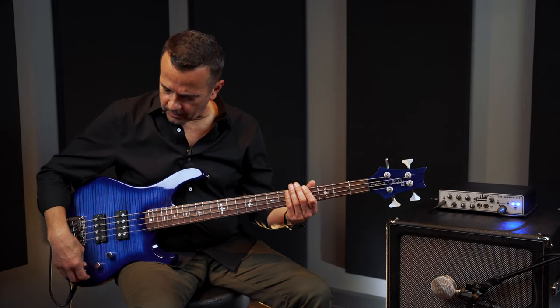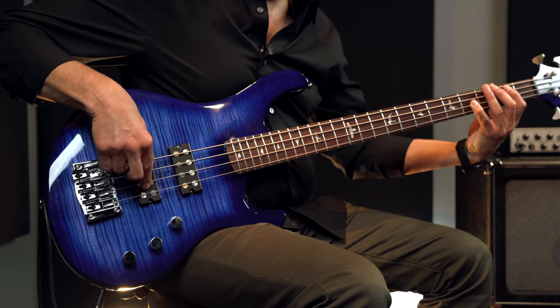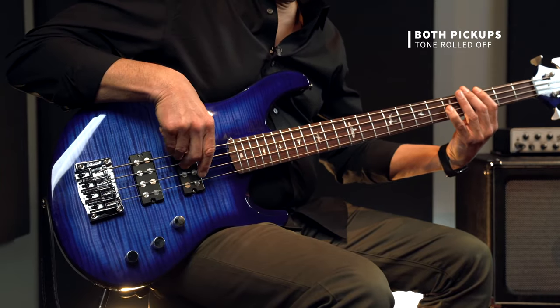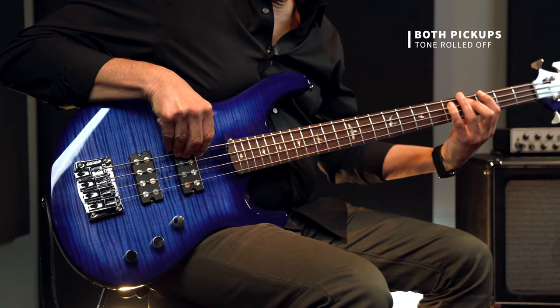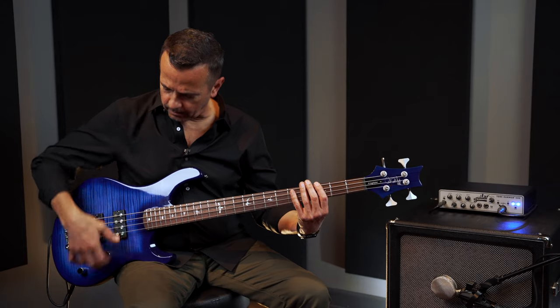If we have both these pickups all the way up, tone all the way down. Moving with the tone all the way up, both pickups all the way up.